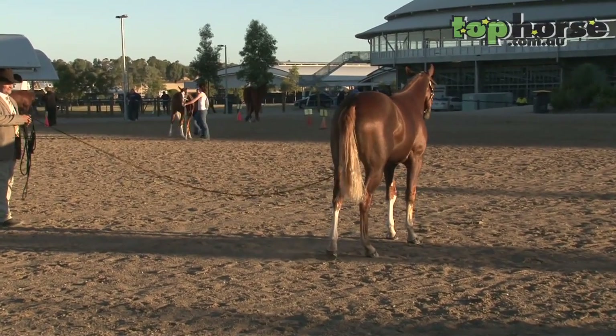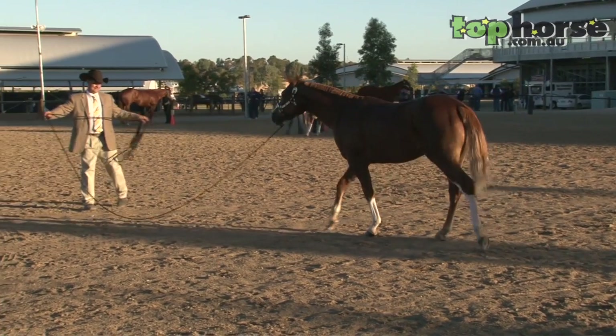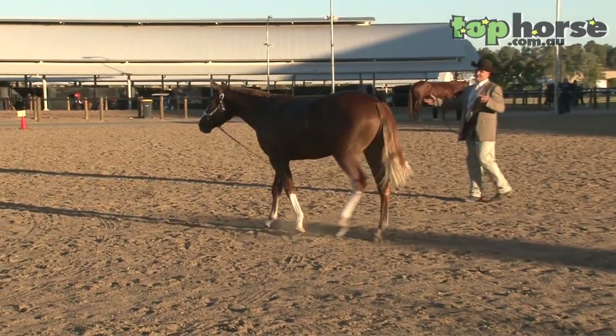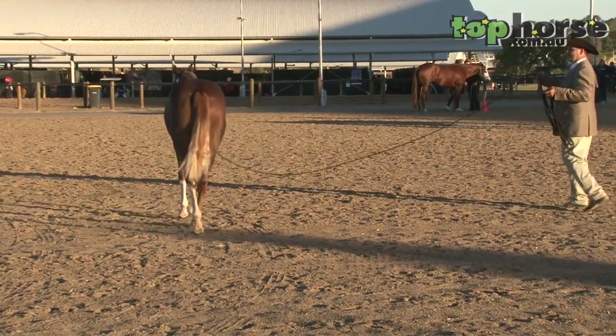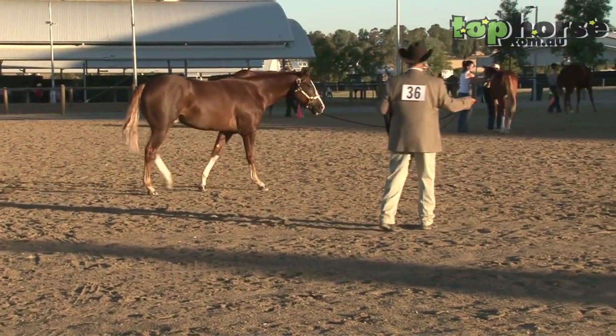If he does a nice little movement like that, we'll stop him and reward him for being good. What I did then — he was wanting to come to me instead of turning around and getting away from me, so I just had to move him off me a little bit. Let him peacefully walk around.